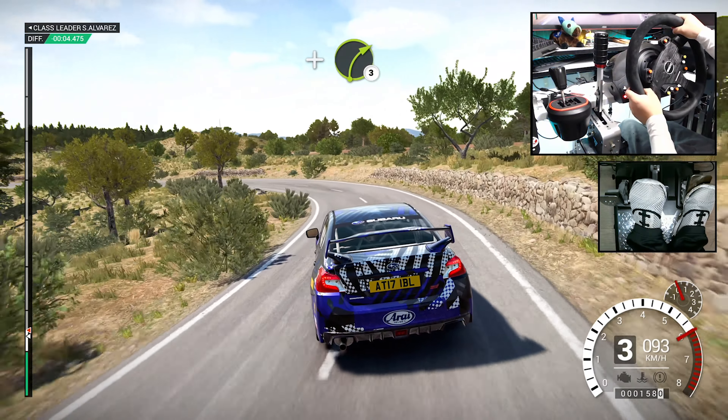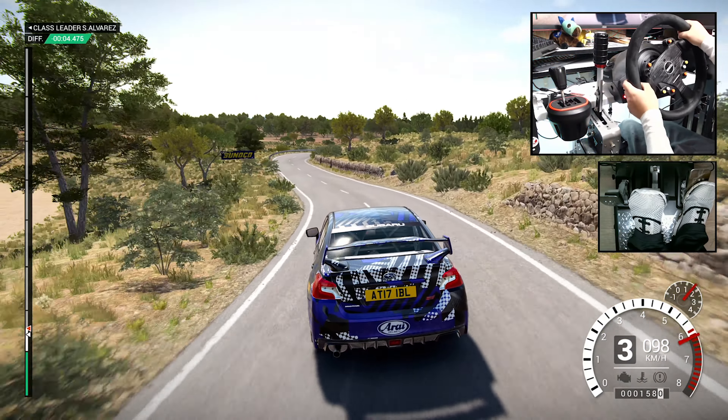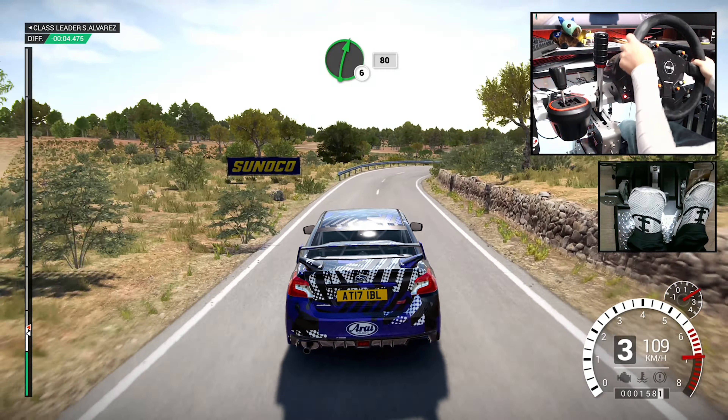And right three. Right six, over bump, 80. Left five, over bump, 60. Right six, right six, right four. And left five long, tightens three.